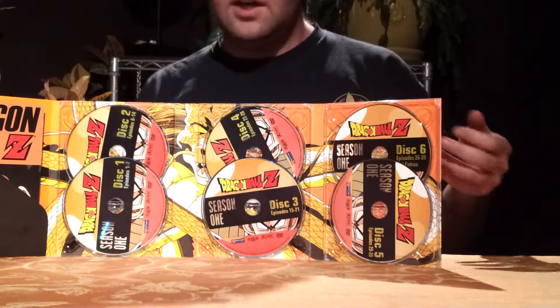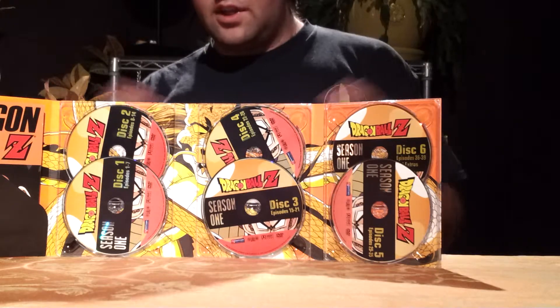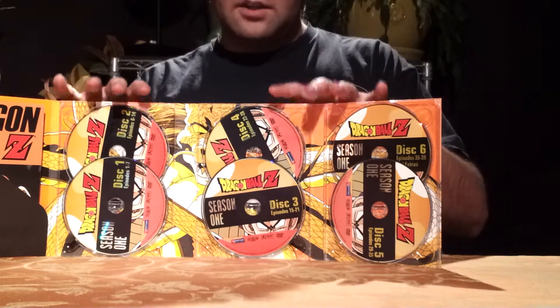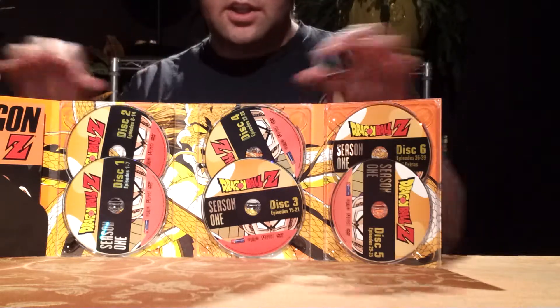That's in my opinion. I know that there's the Z boxes and of course all that other stuff now, but in my opinion this is the best way to complete the Dragon Ball Z seasons — to get them in this form.